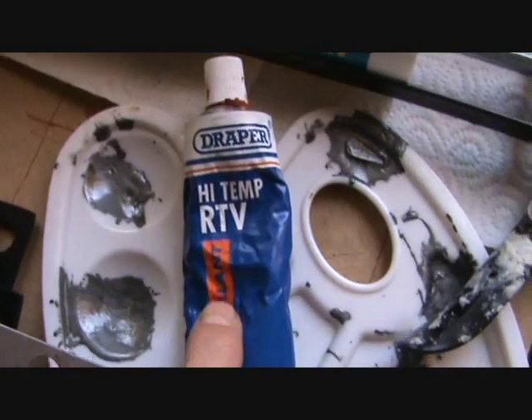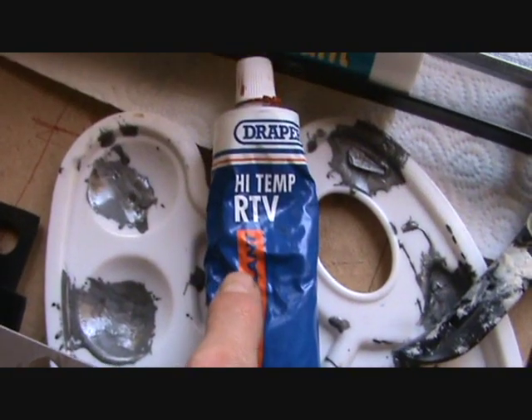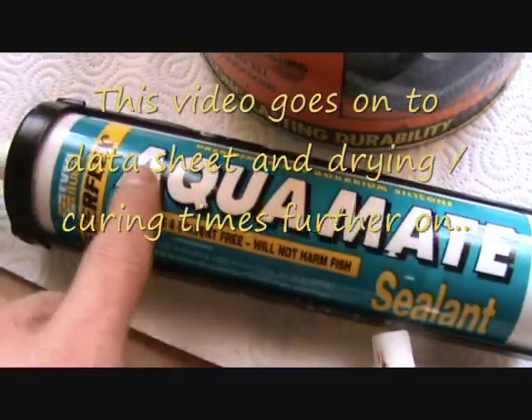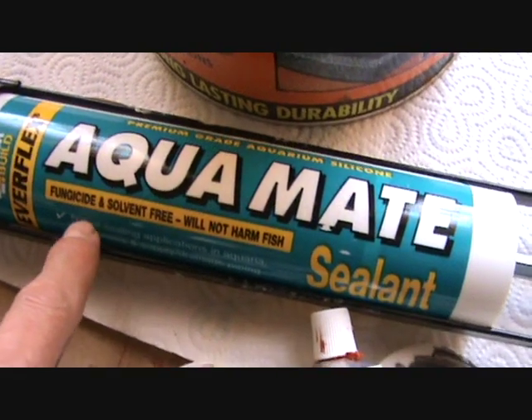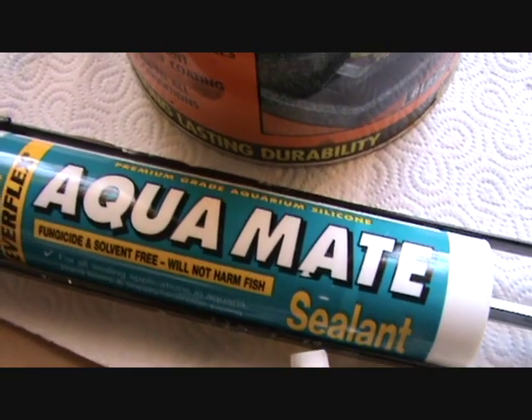This is the Draper - we've seen that already in the other video. We've not seen this yet: this is the Aquamate. It's used in fish tanks, it's fungicide free and so on and so forth.